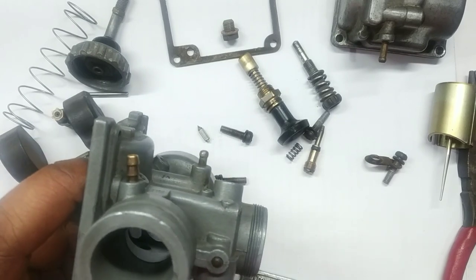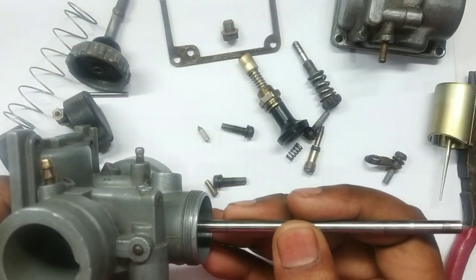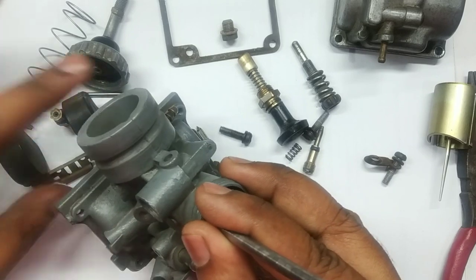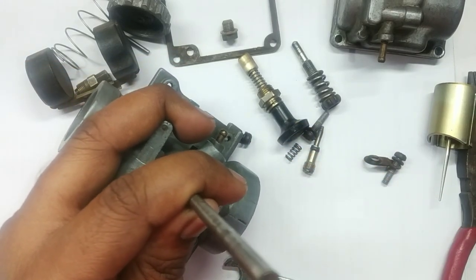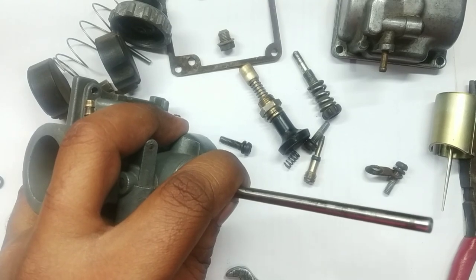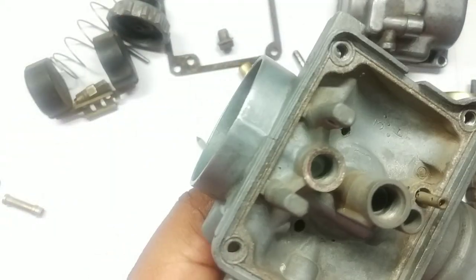This one needs to be hammered out and taken out. That can be done by using some long component — at the moment I am using this push rod, which is of the same length. We put it over here; the push rod is placed over here, set on the face, and by using a small plier, just a little tap — you see the O-ring has come out over here. Now this passage is open and clear.